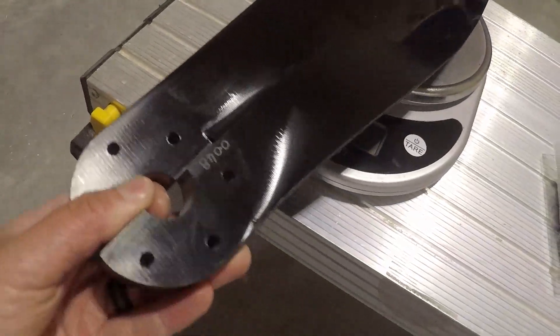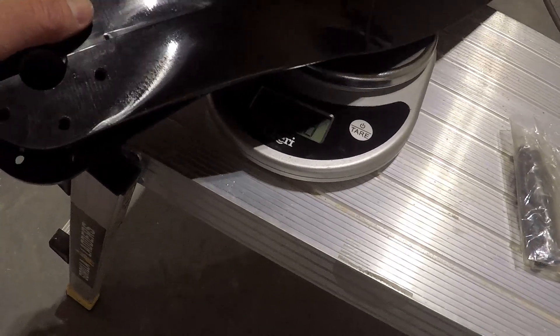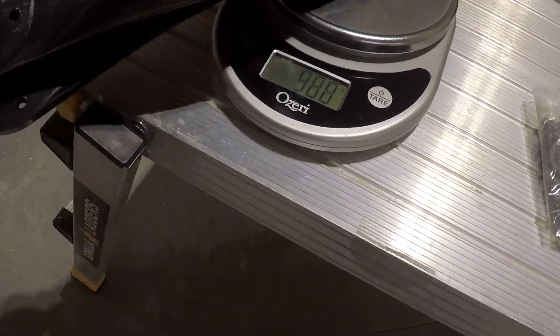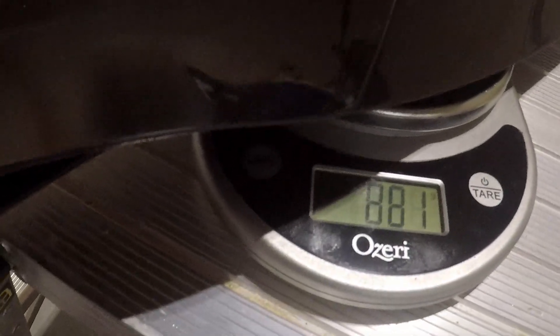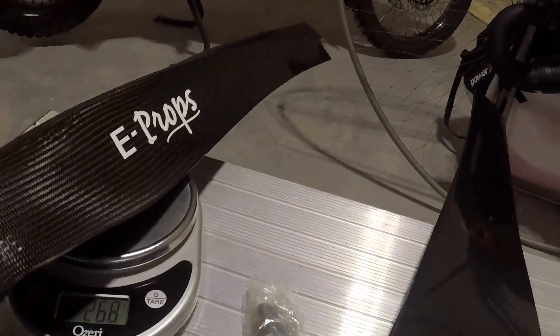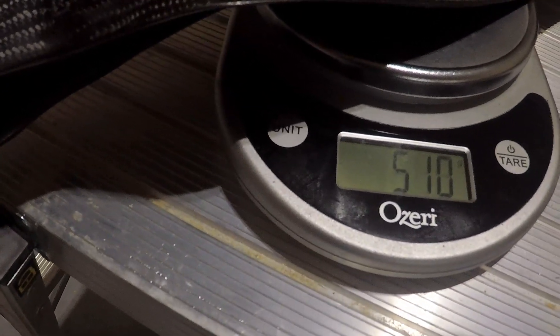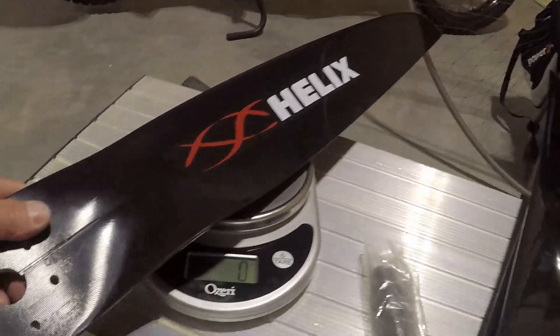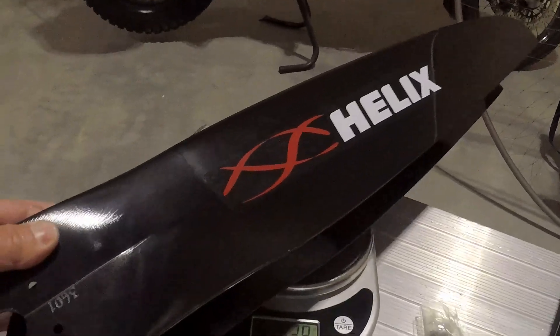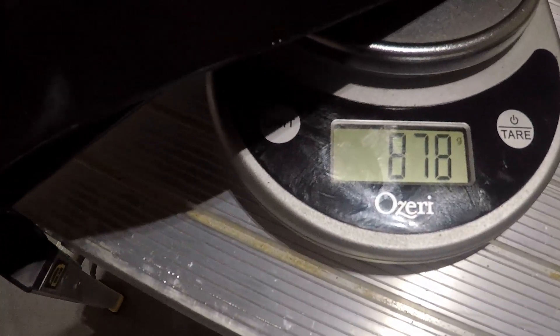I have a scale here and I'm going to put both blades on the scale. This propeller weighs 881 grams — two blades, 881 grams. Let's see what E-Props weighs. E-Props weighs 510 grams. Now let's look at the Helix one — they're all 130 centimeter propellers. This one is 878 grams.